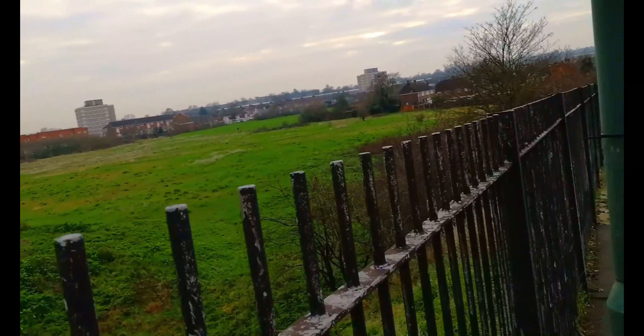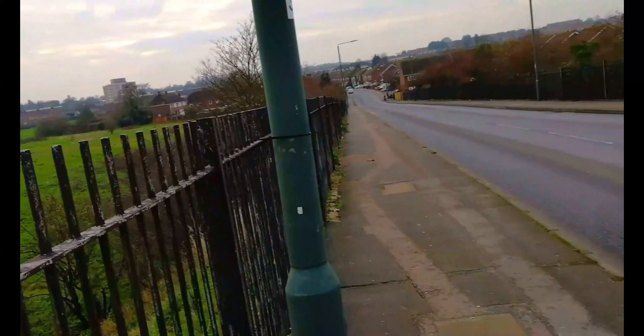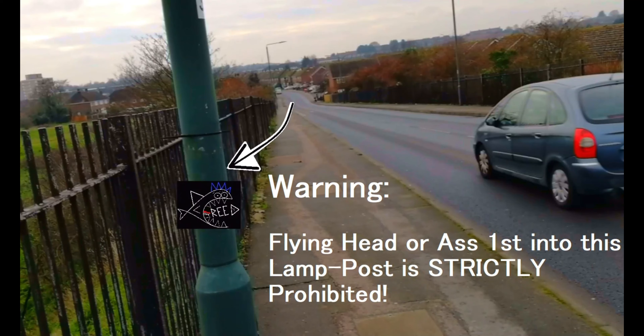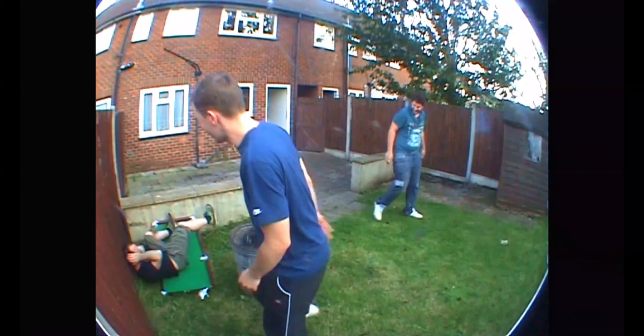And yeah, into the lamppost. Wait — rewind the footage. Warning: flying head or ass into this lamppost is strictly prohibited. Stick to fences.